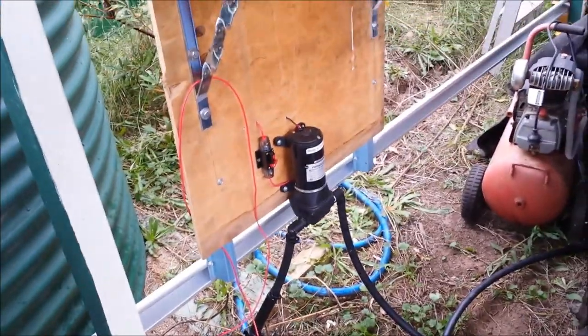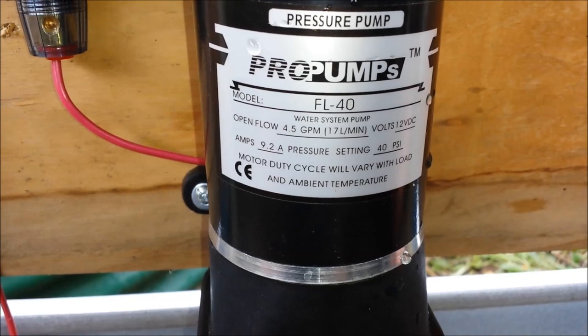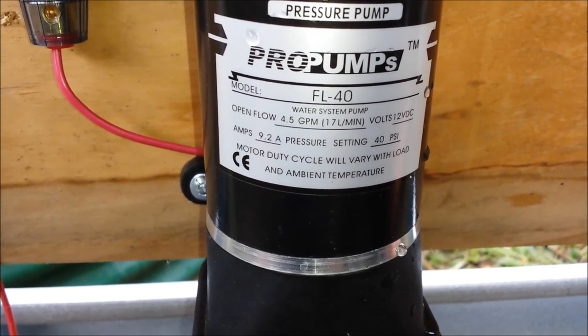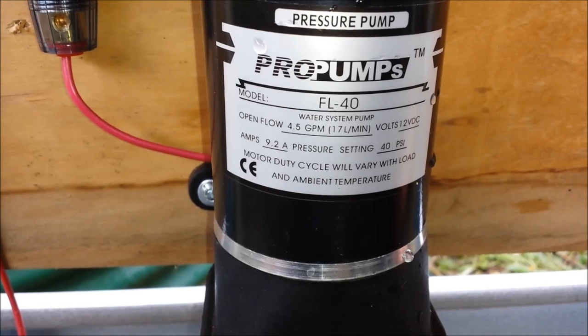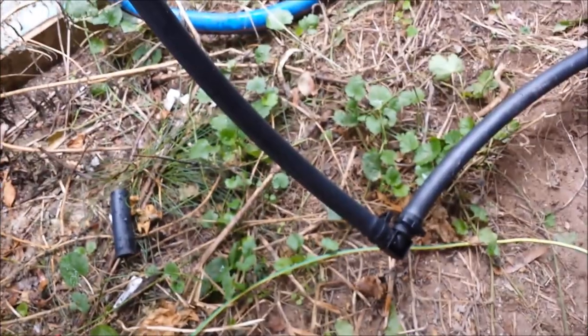I've got my 1000 litre water tank, a water line coming around, goes to my 12 volt pressure pump. The pressure pump is rated at 4.5 US gallons per minute, 17 litres per minute, 12 volts DC, draws 9.2 amps, and the pressure setting set to cut off at 40 psi. I've got an inlet here with an inline microfilter, and a 3 quarter inch line that goes to the house.